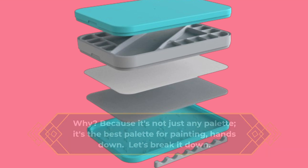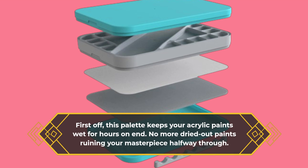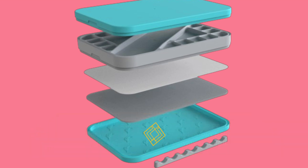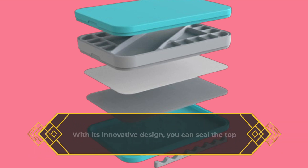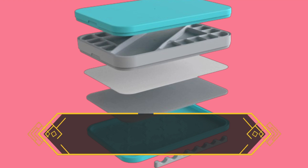Let's break it down. First off, this palette keeps your acrylic paints wet for hours on end — no more dried-out paints ruining your masterpiece halfway through. With its innovative design, you can seal the top and bottom trays, keeping your paints fresh and ready to use whenever inspiration strikes.